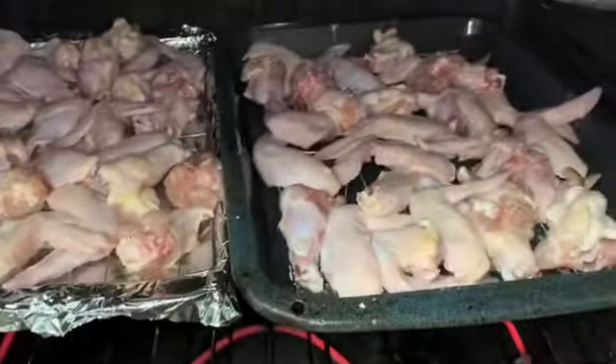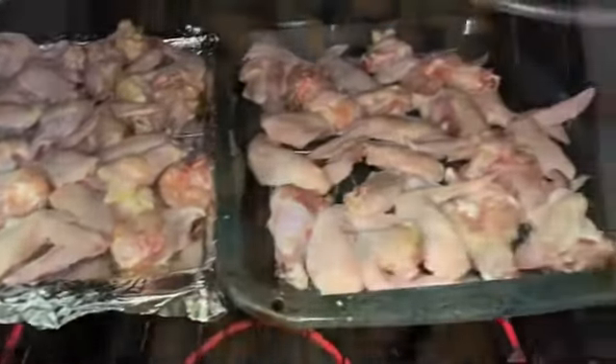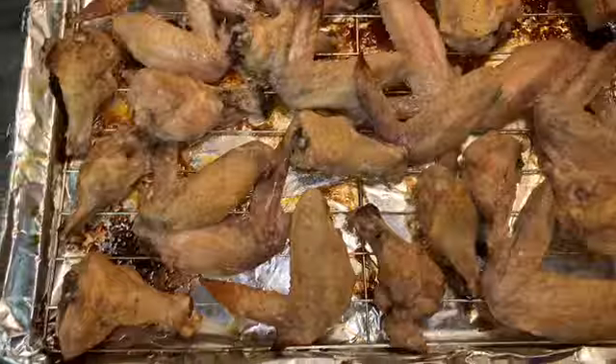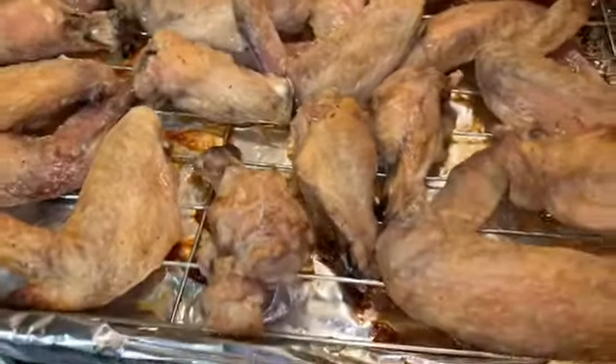This is how your chicken shall look once you put it in the oven to start baking, and this is how your chicken shall look after it's been in the oven for about 45 minutes on 375 to 400 degrees.